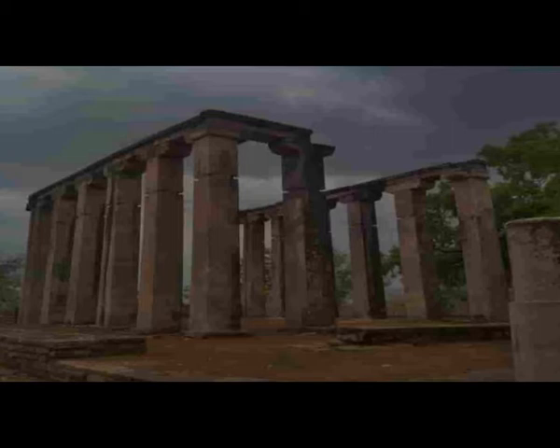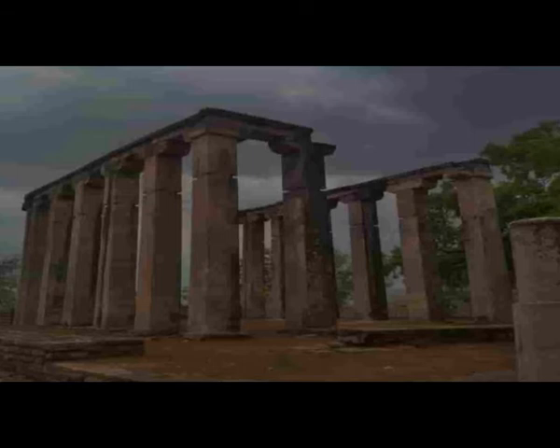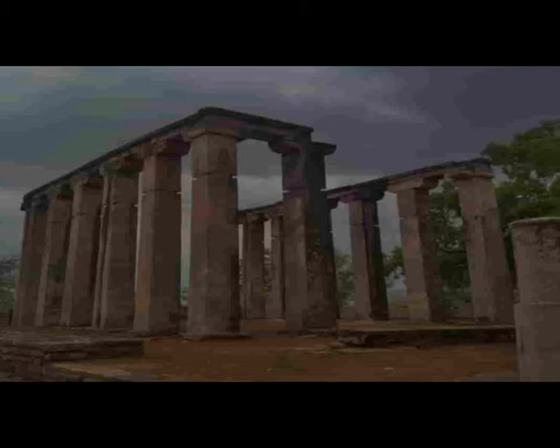There is a square-shaped structure standing on a low basement which is 3.85 meters in length, 3.72 meters in breadth, and 3.9 meters in height. It is compared to the prototype of an early Greek shrine, resembling the Temple of Wingless Victory.